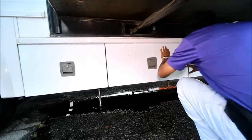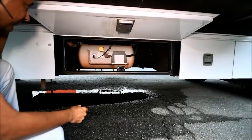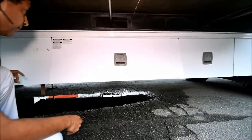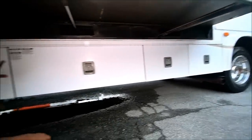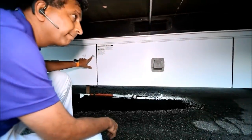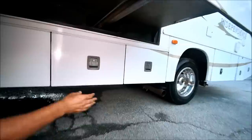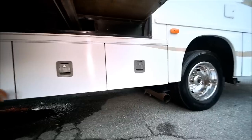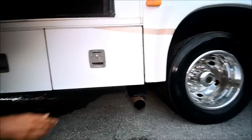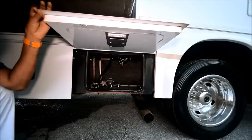All that is operated from here. There should be an LP tank here — and indeed it is. Got a few little scratches here. Let's see what's in those last couple of compartments. Water pump — easy access to winterize.